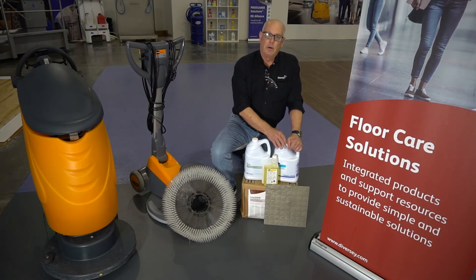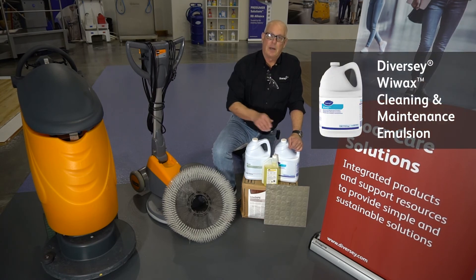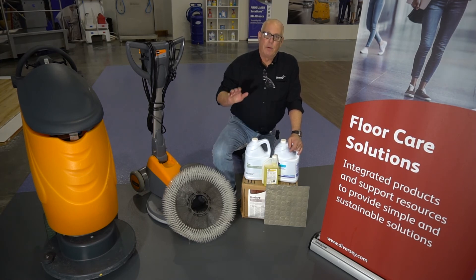If you want something that actually adds a little bit of protection and can also give you a very nice luster and shine, you can use Diversey's We Wax at a 1-to-1 or 50/50 ratio — 50% water, 50% We Wax. Two coats and walk away — your floor will look like a million bucks.